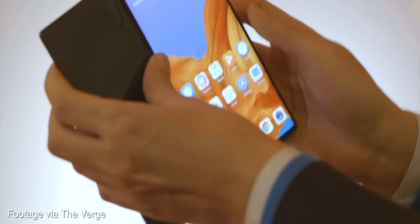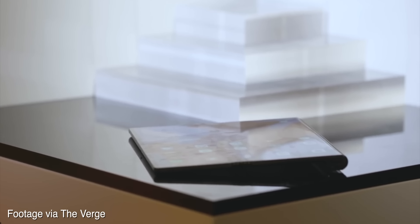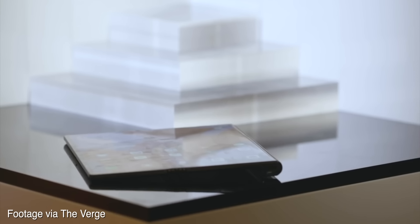...is that edge going to get scratched up a lot? I can't help but think that if you bang the edge of the phone on something, it's either going to break the display or it's going to scratch. I think there are more weak points to the display of the Huawei Mate X than the Galaxy Fold. But it depends on how rough you are with your stuff.